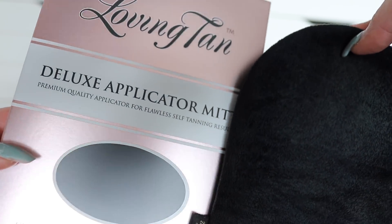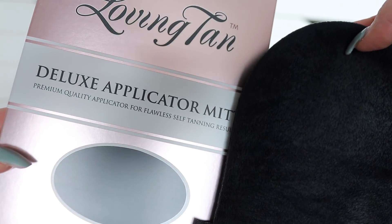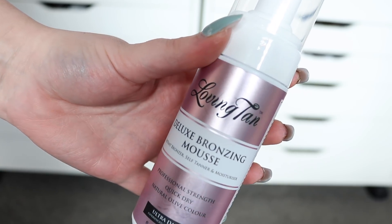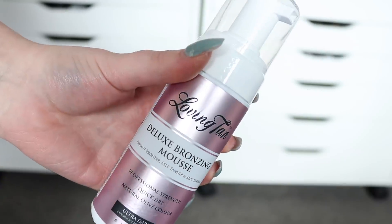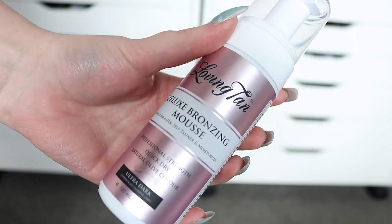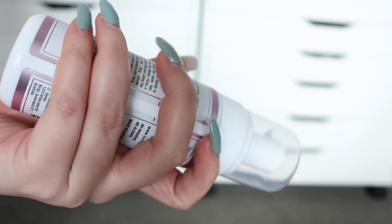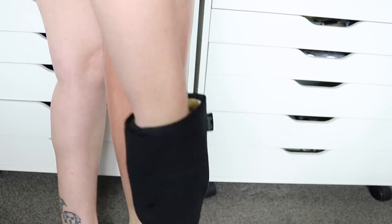Quality matters — make sure you're buying a good quality tan and mitt. The mitt is so important; this is my all-time favorite by any brand. It's double-sided and I love this Deluxe Bronzing Mousse by Loving Tan. You can get both of these products on lovingtan.com. You want a quality tan because it's going to last and look good, and this one has a color guard which makes it so much easier to use and prevents streakiness.